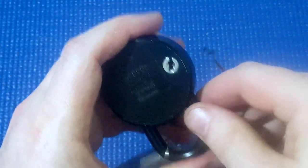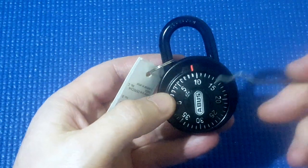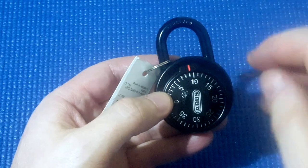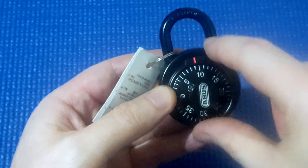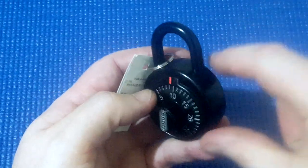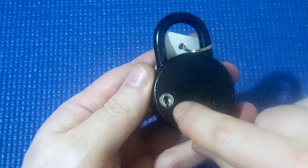So as you can see, even though it's a solid lock, it's harder to decode because only the last number gives itself up, not the first two. Anti-shim is good, but I don't like the locking mechanism.